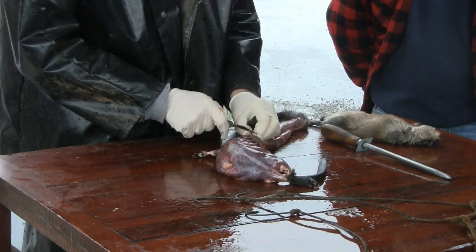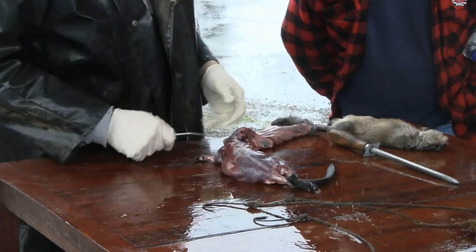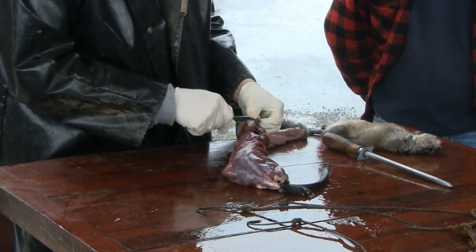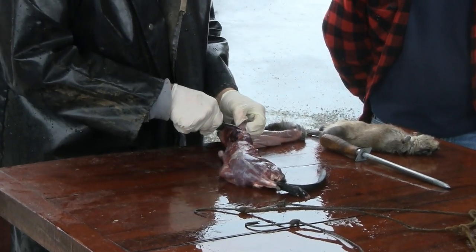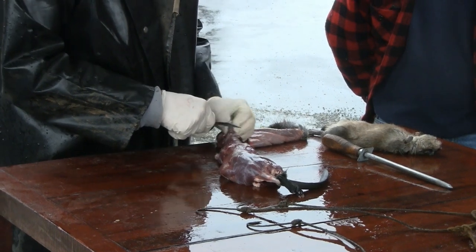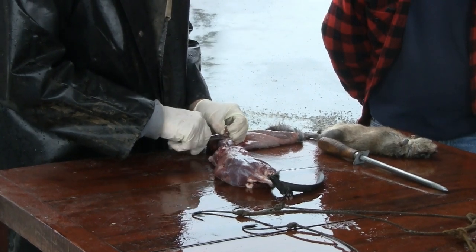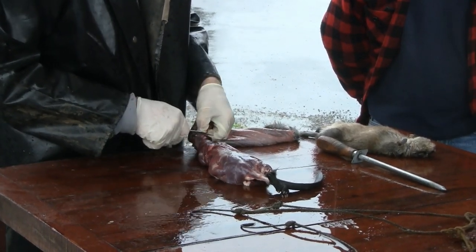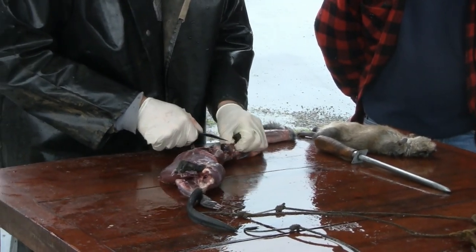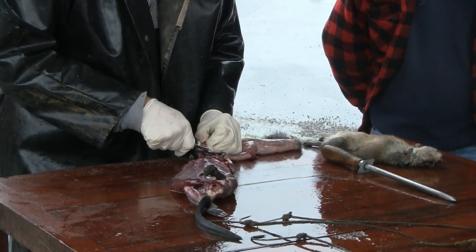Then you have to use a knife around the ears. You want to make sure the ears are on there — you don't want to cut a hole there, because even if you think you're not going to use the head for anything, they will downgrade you if you damage them. You can really dull your knife around the teeth, so you want to be a little bit careful there.